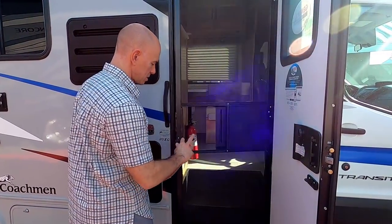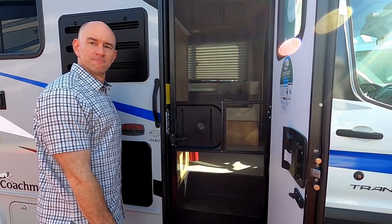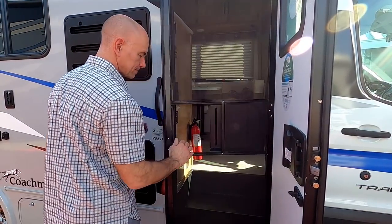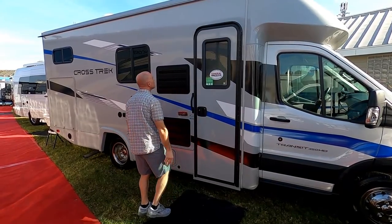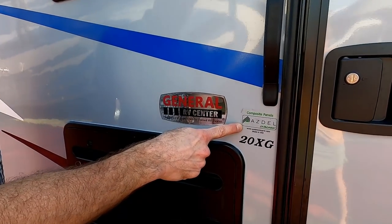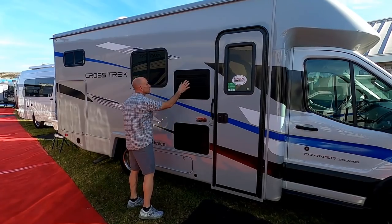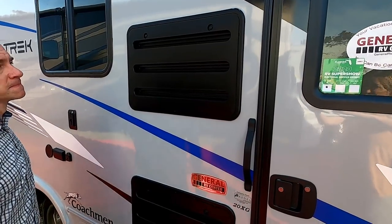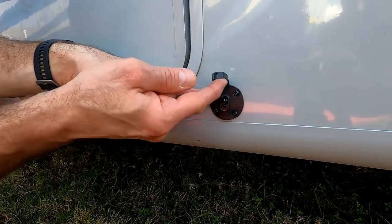Being normally van people, we were kind of hypnotized by the door — an actual door, so much easier than our heavy slider. The screen door is a door; it's not on tracks, so you don't have to worry about it jumping the track. Thumbs up on the door. This van is made with Azdel — a composite with no wood in the sidewall, so it won't delaminate.